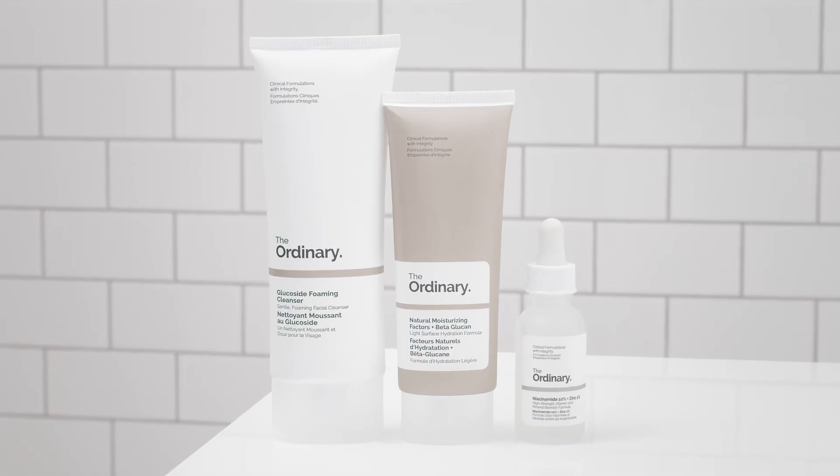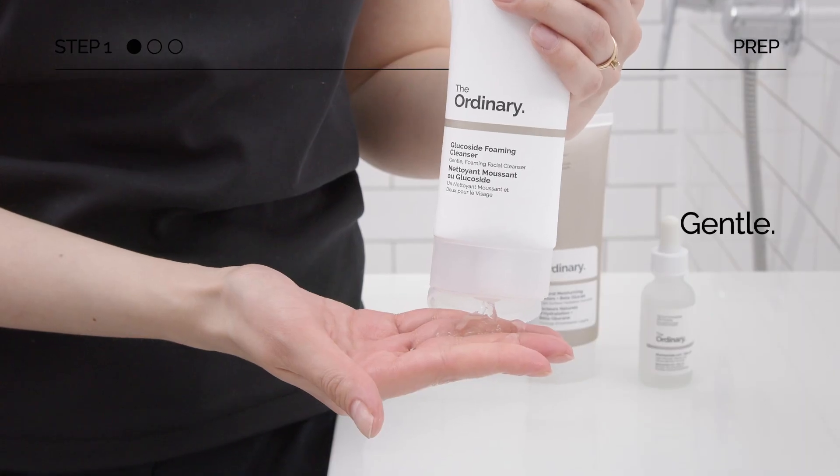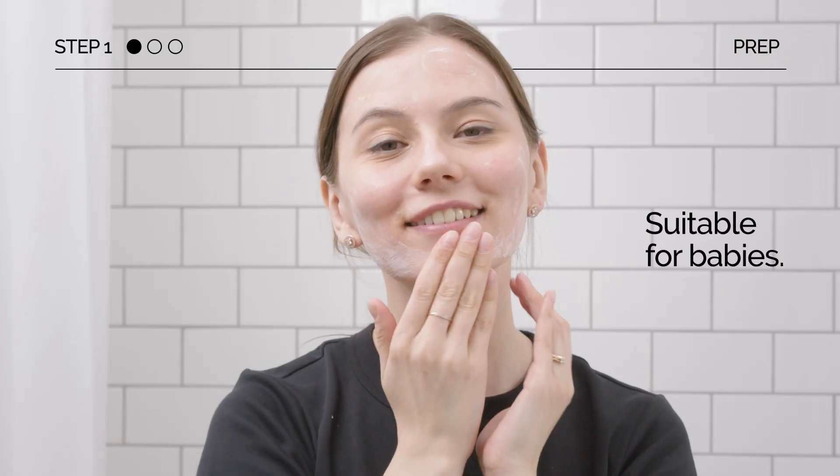Here's a customized routine to target oily skin from The Ordinary. First up, cleanse with the Glucoside Foaming Cleanser. It's gentle and was created to be suitable for babies.